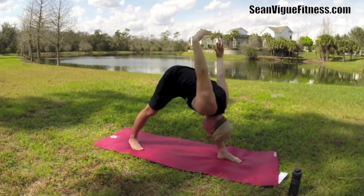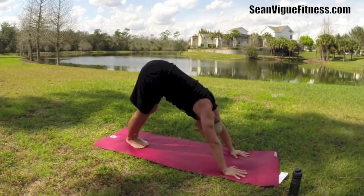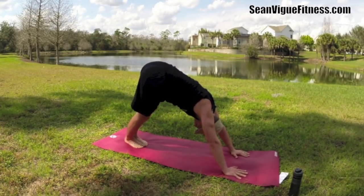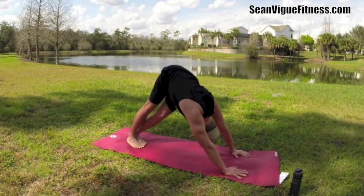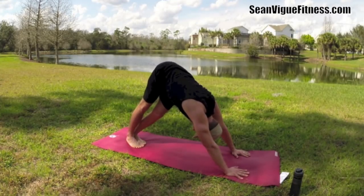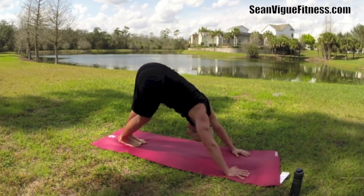Step back to down dog, bring the legs together. Let's sway side to side, loosen up the sides, stretch out the arms and shoulders. Exhale to the side, inhale to the center. One more time each direction.